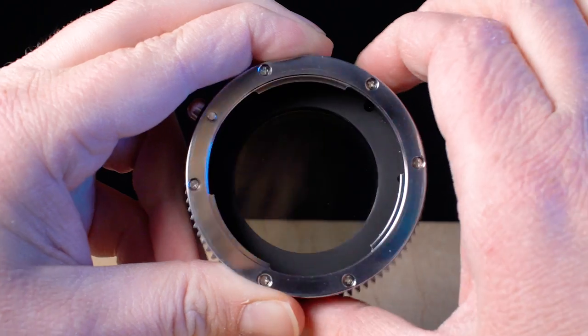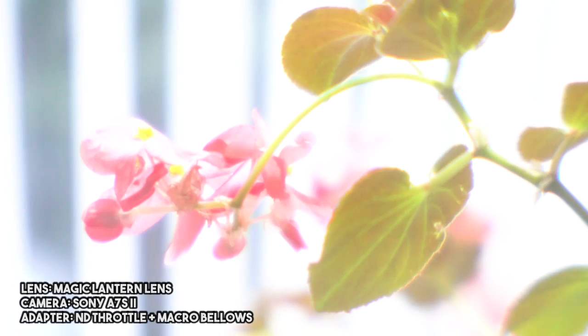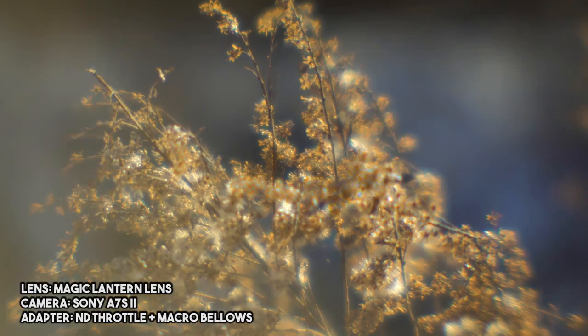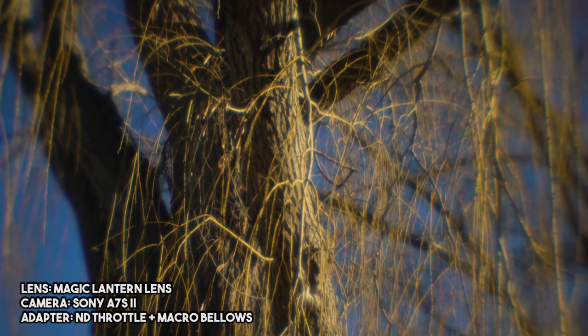With the ND throttle adapter, you can turn it to cut the amount of light coming through the lens, and this is great for shooting video. Here's some video I shot with this setup this winter — quite a whiplash from the summer photos. As I maximize the VND filter, I'm cutting the light coming through the lens and I'm able to shoot cinematic video with this crazy vintage lens.